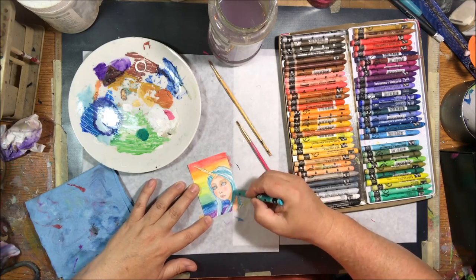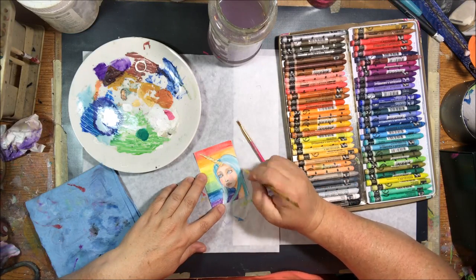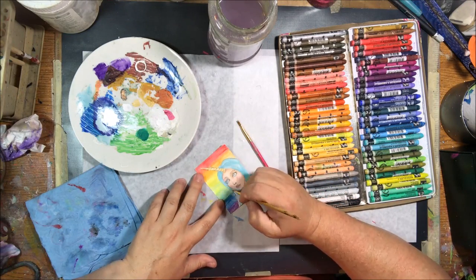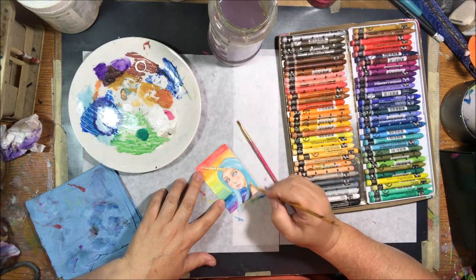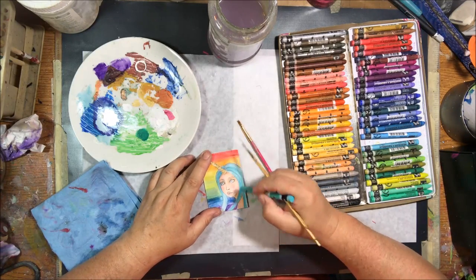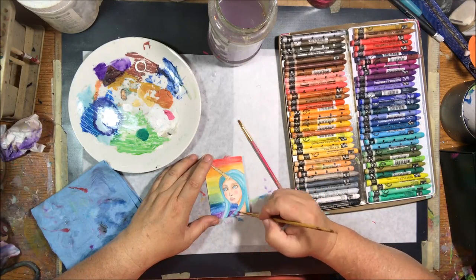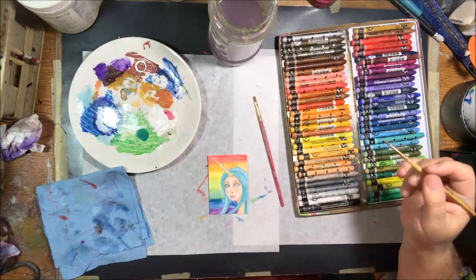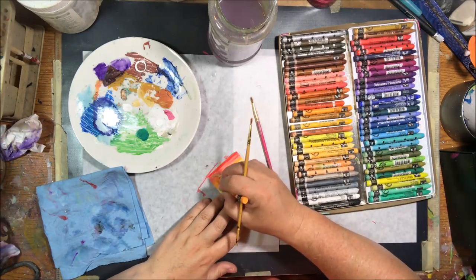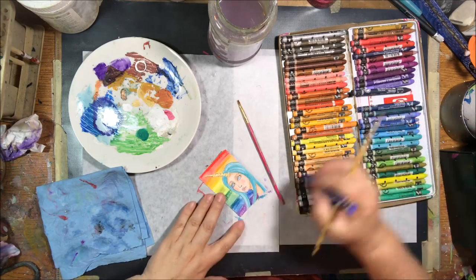Once my first layer of rainbow was done in the background, I decided she was going to have tealish aqua colored hair. It took me some time to figure that out — I didn't want black or brown or blonde since blonde would blend in too much, brown would be boring, and I thought about purple but I had that purple stripe at the bottom of the rainbow. So I decided on a color that wasn't in the rainbow: this aqua turquoise-y color, which I'm kind of liking right now anyway.